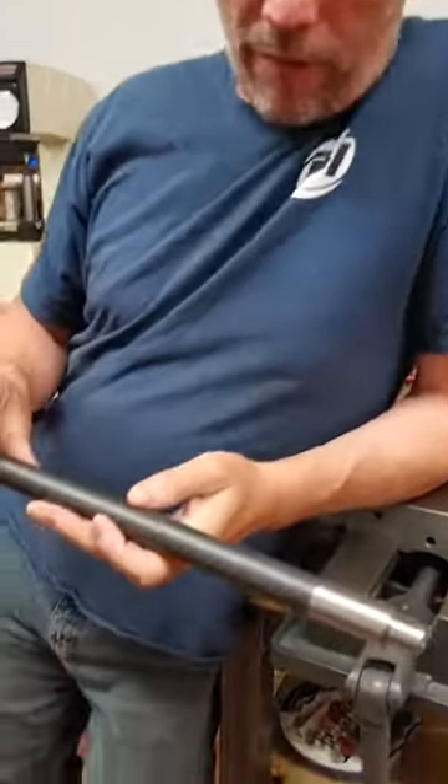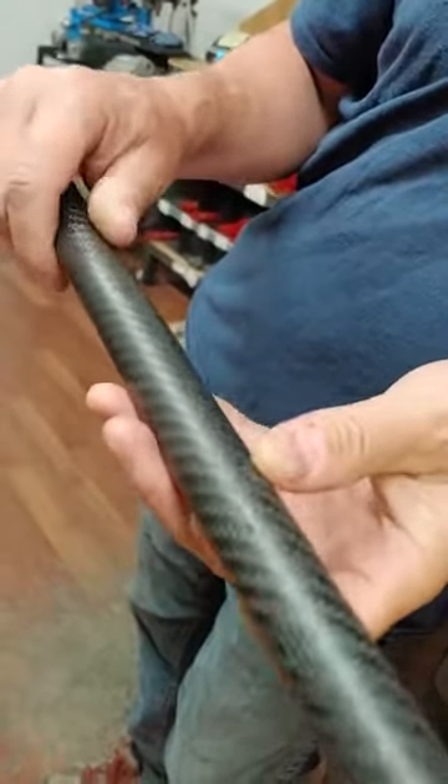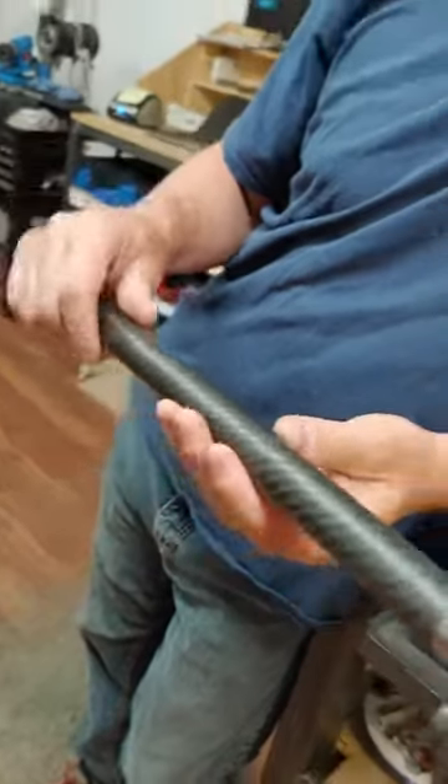So this one here, I've got a 10-22 barrel that we've monkeyed around with — it's got a few dings on it — so I'm going to give it a crack on the edge of this vise and show you guys how durable they actually are.